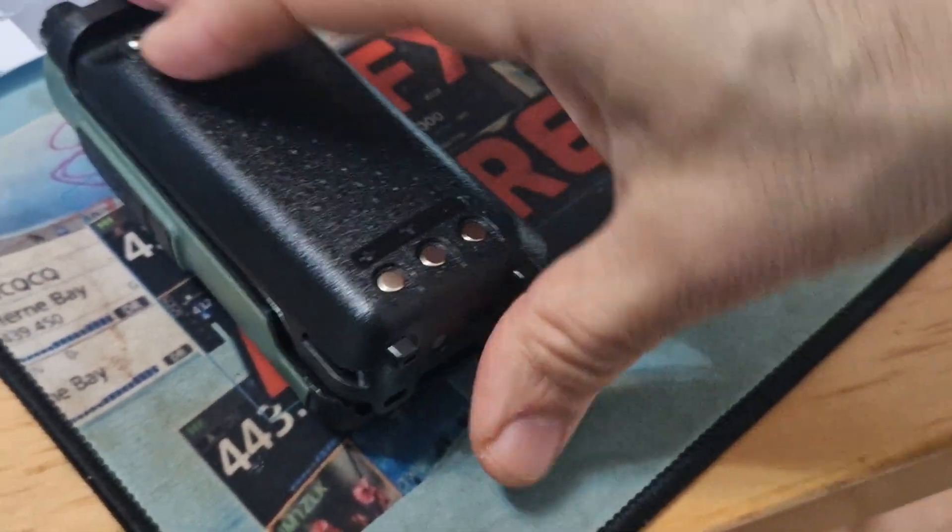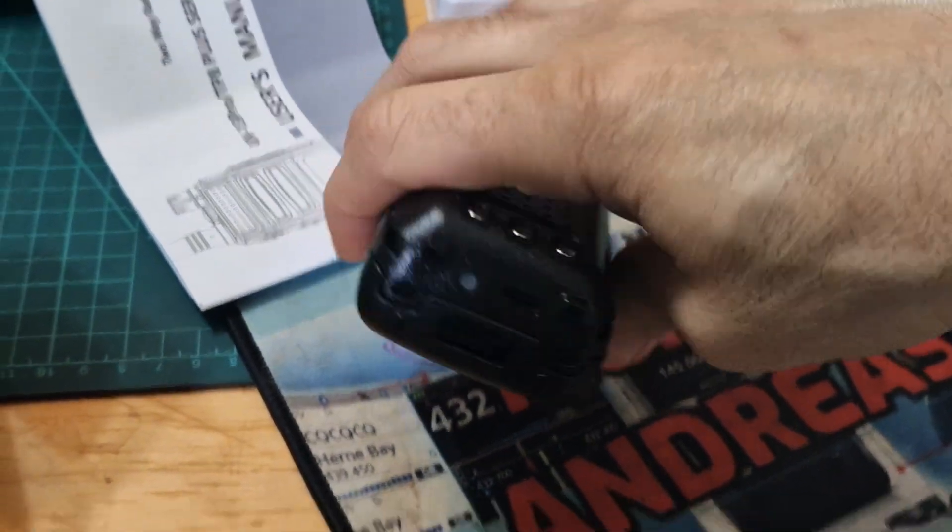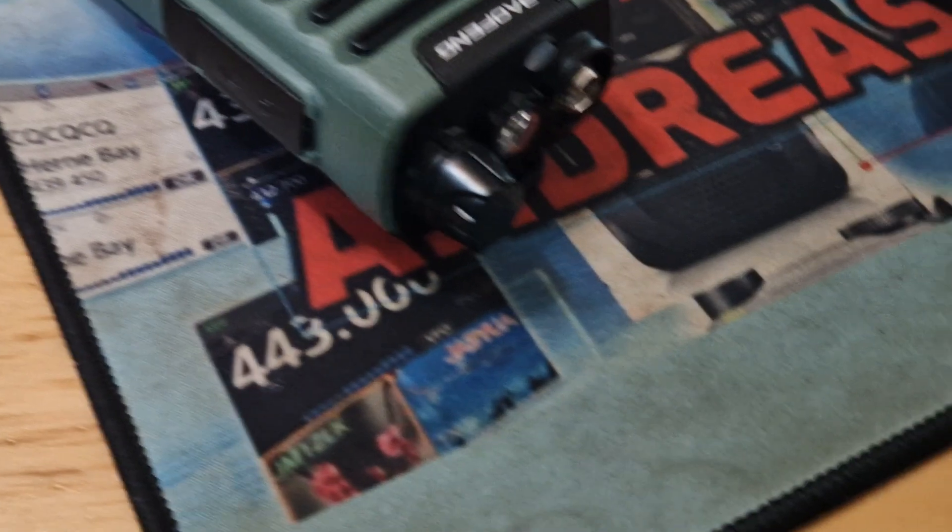I'm pretty sure it just pushes up. I'm trying to do this one-handed. You have to sort of push it down — there's a little clip here. It has to go down. Look at the antenna.